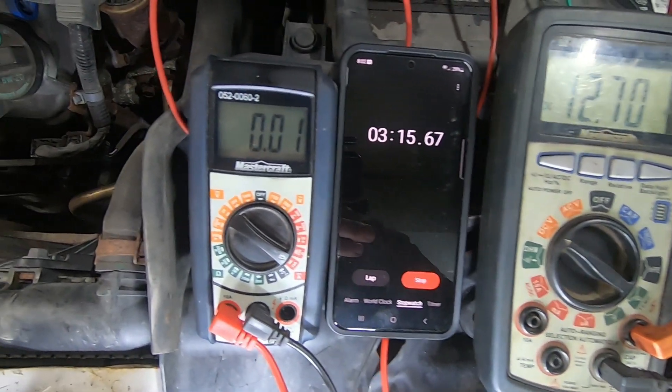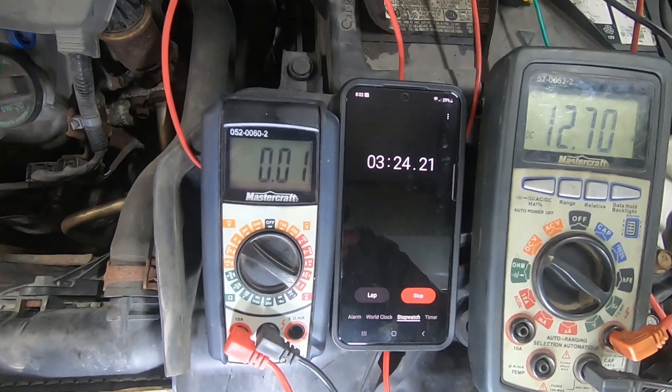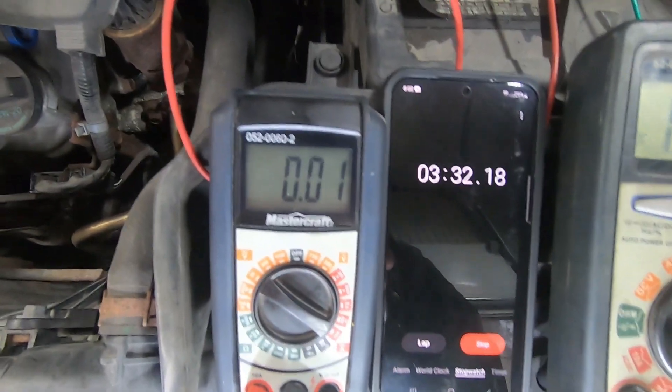At 3 minutes and 15 seconds, we see that the current draw went below 260 milliamps — it's now around 10 milliamps. The meter doesn't have the third digit in this setting, so it's around 10 milliamps. All right, good luck with your do-it-yourself projects. If you like my videos, please subscribe.